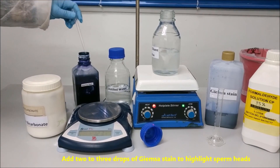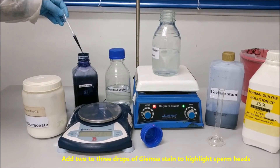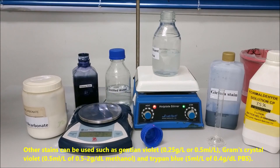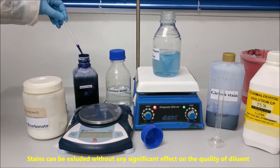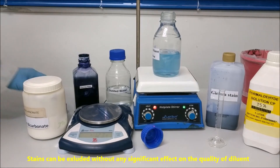Add two to three drops of Giemsa stain to highlight sperm heads. Other stains can be used, such as Gentian Violet, Gram's Crystal Violet, and Trypan Blue. Stains can be excluded without any significant effect on the quality of the diluent.